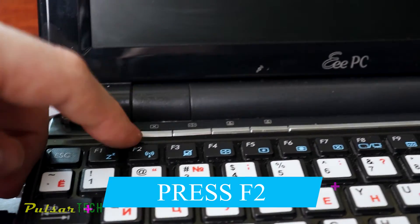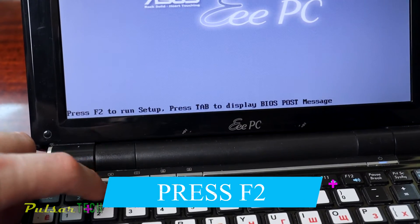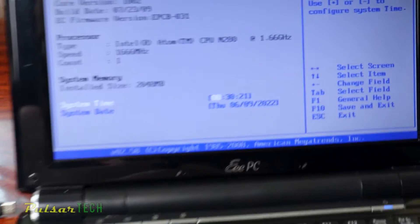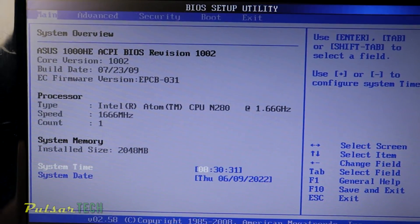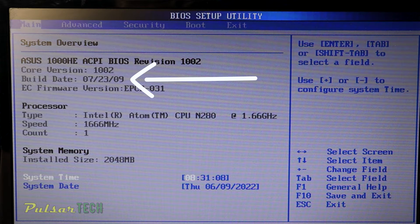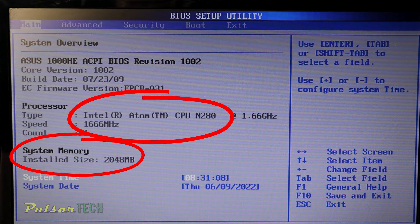Once it's started, press F2 or another key to get into the BIOS. Once we get to the BIOS we need to go to the boot section. As you can see, this is a very old computer — its build date is from 2009, so it is a very slow machine. It has a very old CPU and only 2GB of RAM, so it cannot run any modern software.